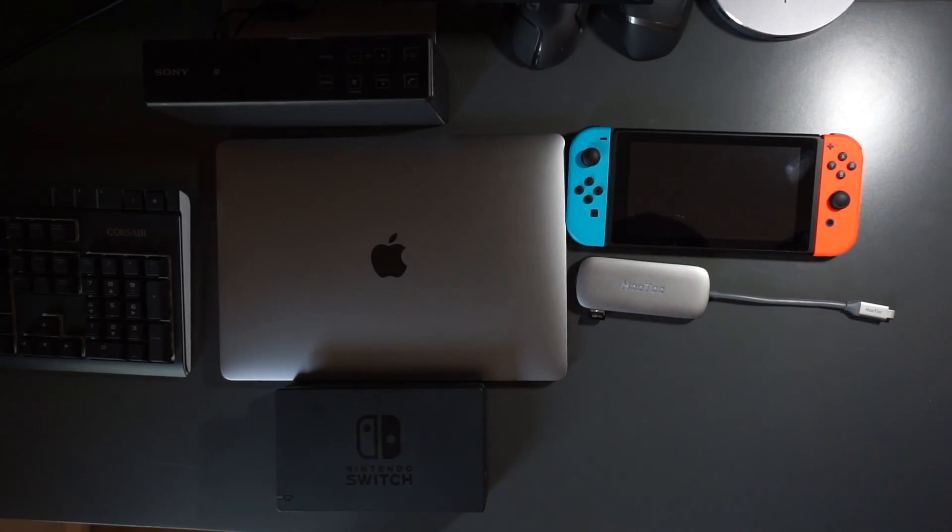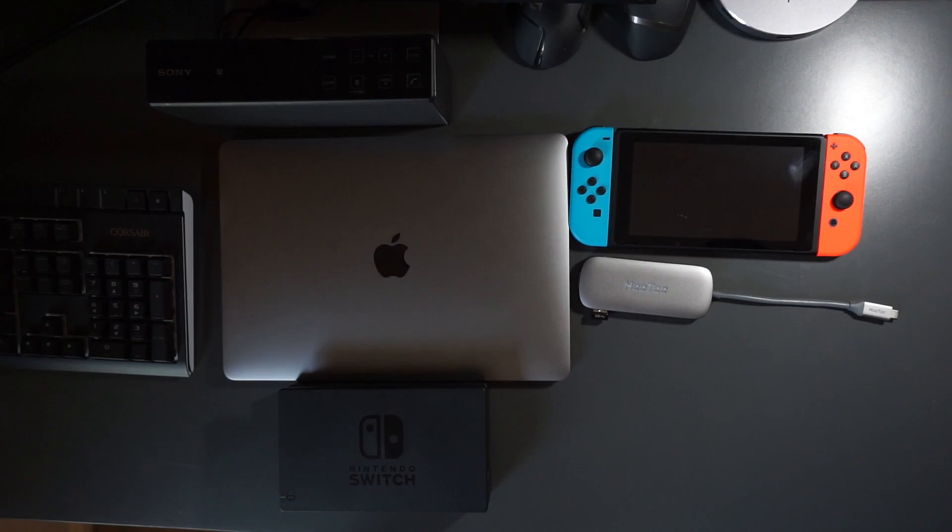Both of these accessories provide pretty much the exact same features, but to different devices. So when you switch them around, that means they should work on the other device. So here are the experiments we'll be trying to do today: using the Switch dock on the MacBook Pro, as well as using the USB Type-C dongle on the Nintendo Switch. What we'll be primarily focused on is whether each device can charge and use a second display or not.